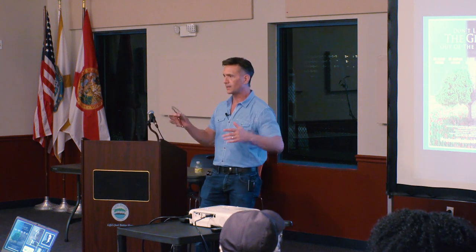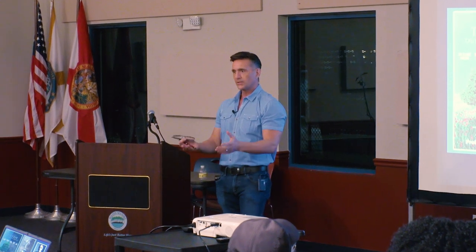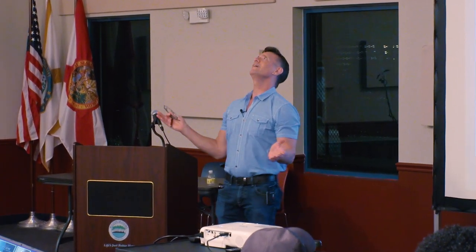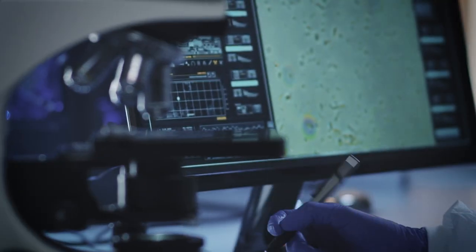It was like the universe just beamed it down into my lap — it was one of those moments for me. It was like I was furloughed for a reason. It was a scary time, but I wouldn't have had the time working full time to work on this. I spent a whole year working on this film. What happened in 1991?